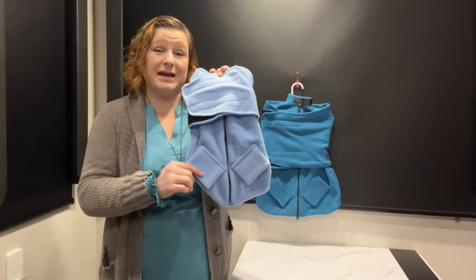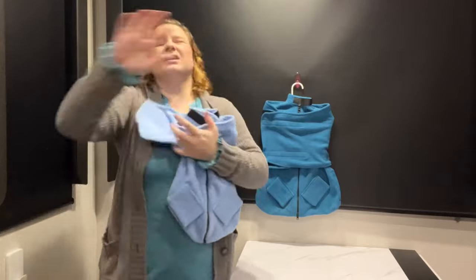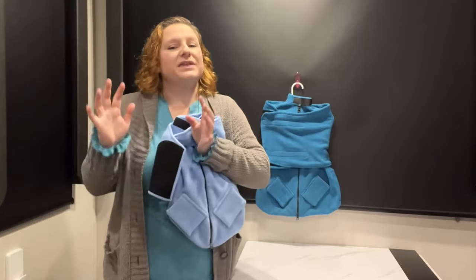Then if you need to use it at the vet, there are actually spots on each of the back hips. And this is different than the old school cat bags. The old school cat bags still let them be able to freak out inside, claw themselves to death on the inside of the bag, rip toenails out. This is different.